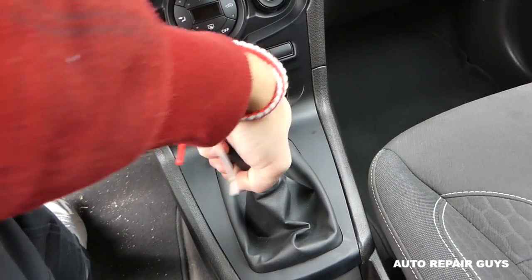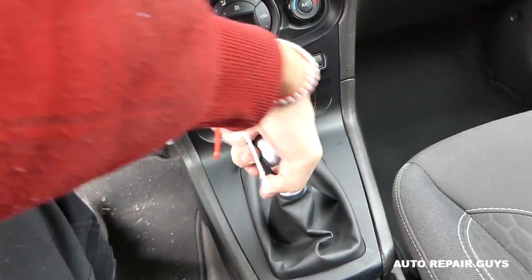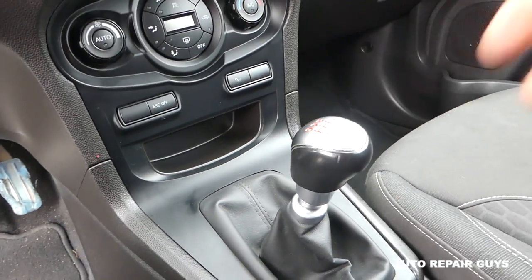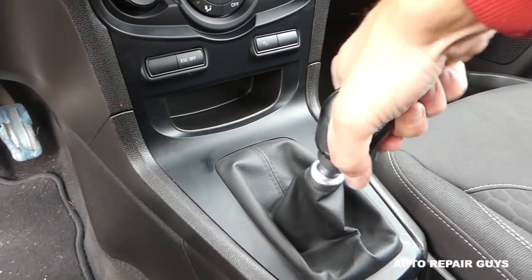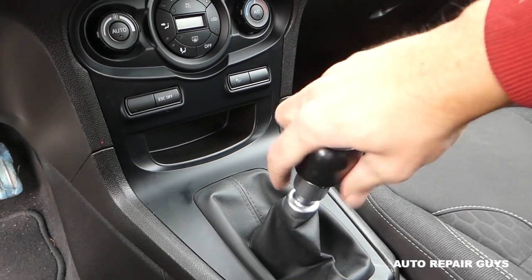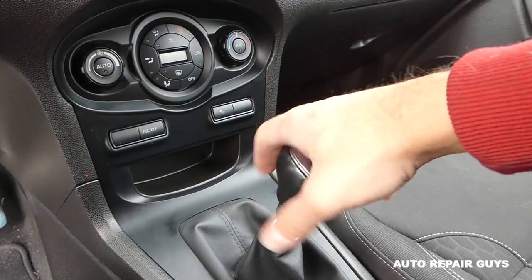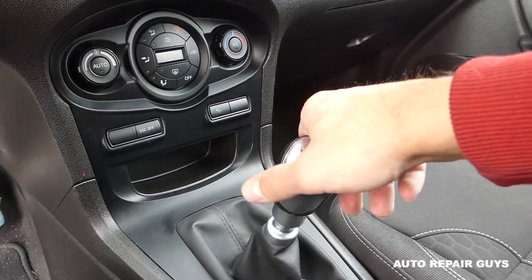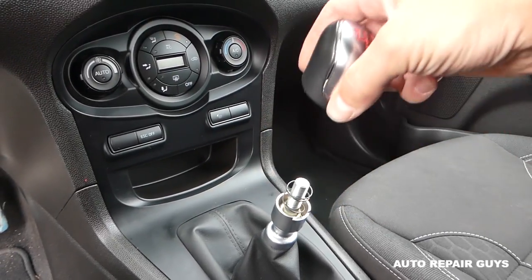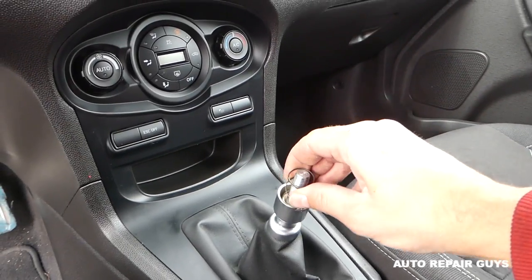Start turning it counterclockwise. The important thing is there is one spring inside — that's the one you pull to put the car in reverse. Be careful not to let it shoot into your eyes when you remove the shifter. It's getting loose now — this is the shifter right here.